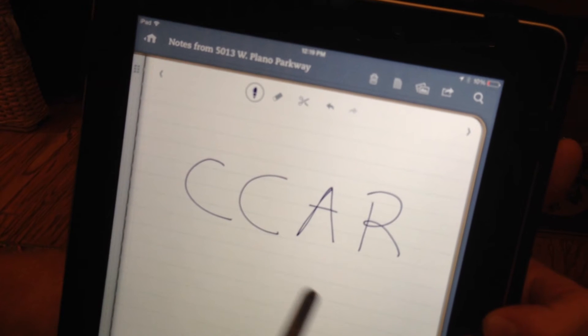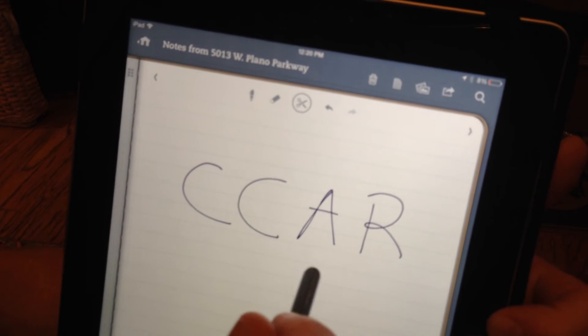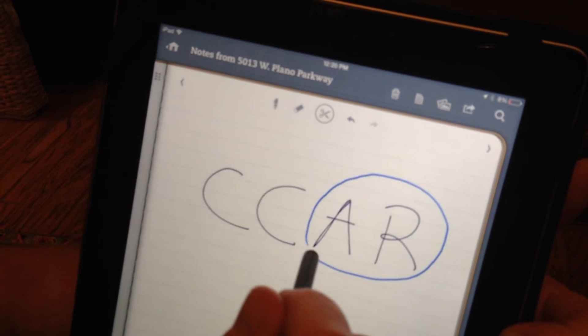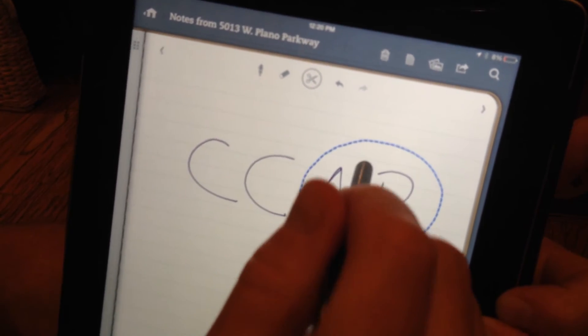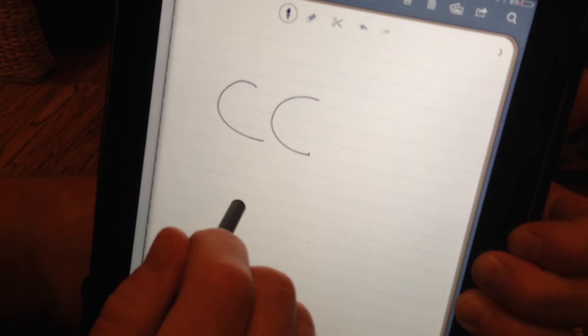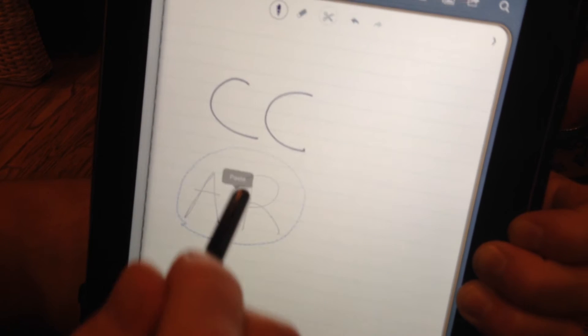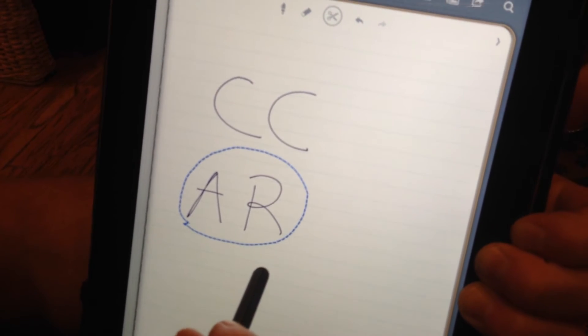If I've decided that part of what I wrote I'd like to move to a different part of the page, I can tap on the scissor icon. Just circle the part I want to move, tap inside the circle, tap on cut, then tap at a different part of the page where you see the word paste. There you go — I've moved it just like that.